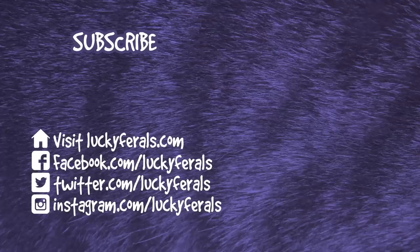Thank you for watching this Lucky Ferals video. If you enjoyed it, please give it a thumbs up, subscribe if you'd like more videos, and check out these other videos selected especially for you.